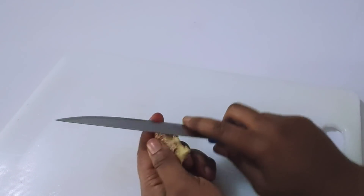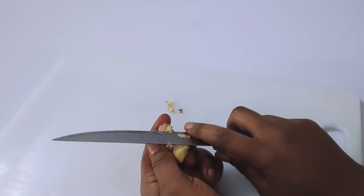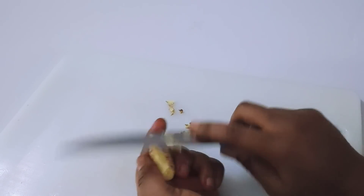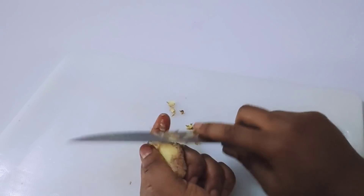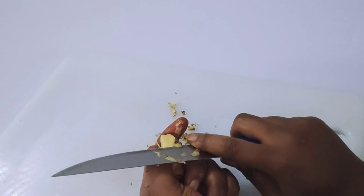I'm going to remove the peel of the ginger. After that, I'll wash it and transfer it into the blender.